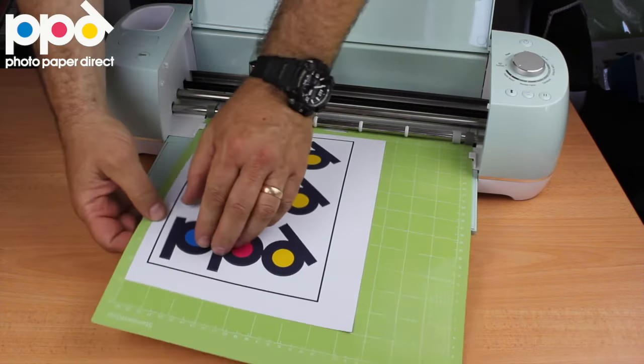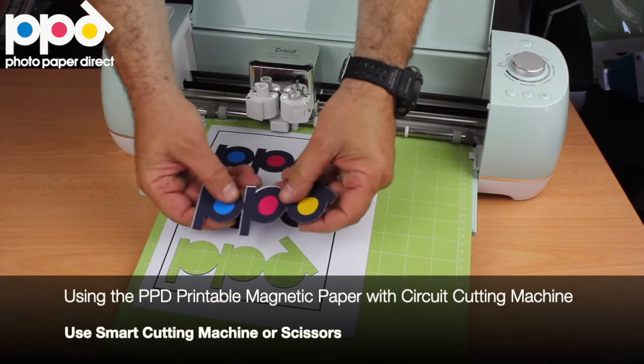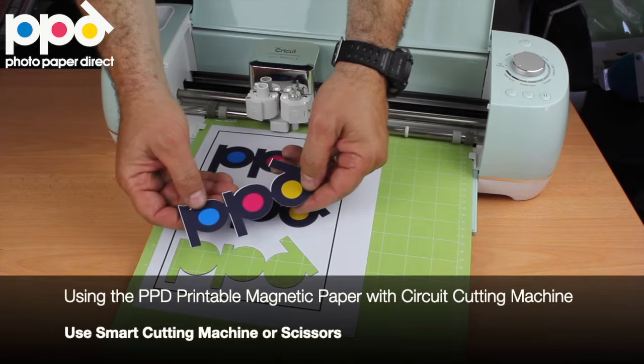And there you have it. All you have to do is peel the magnet away and this is ready to go and be applied onto a metal surface.